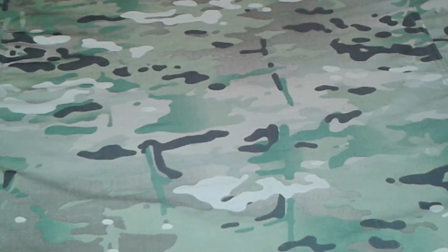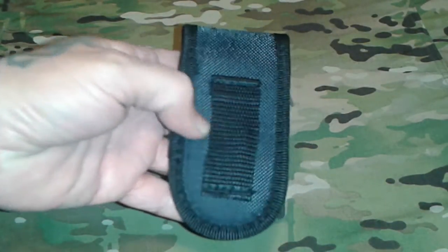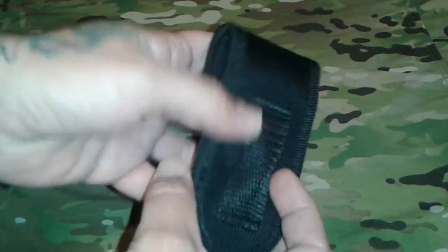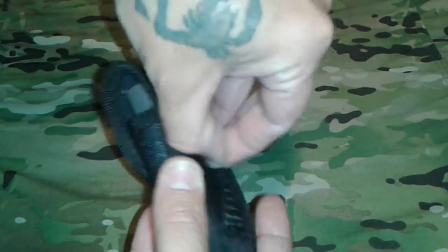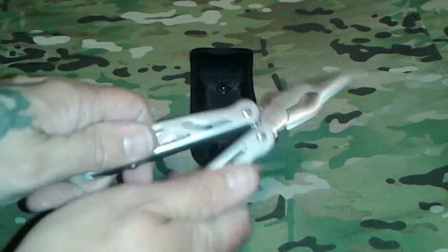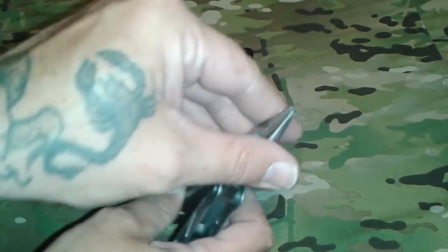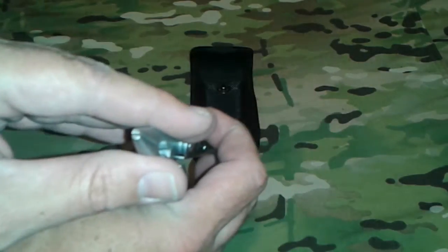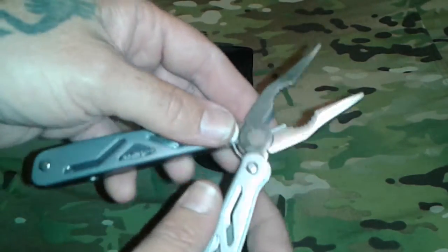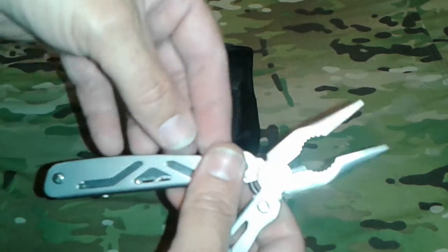So here's the multi-tool — it comes in a nice little sheath that's just a standard webbing for a belt loop. Go ahead and pop it out — there's the multi-tool. It has spring-loaded pliers. Let's go ahead and check the plier alignment — it's a little off, you can see that. It has needle nose pliers, your standard pair of pliers, and wire cutters.